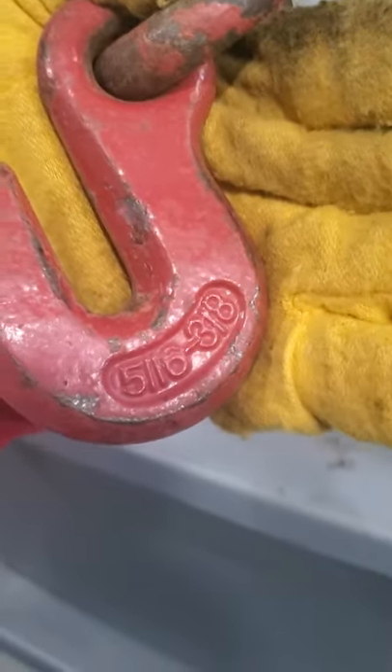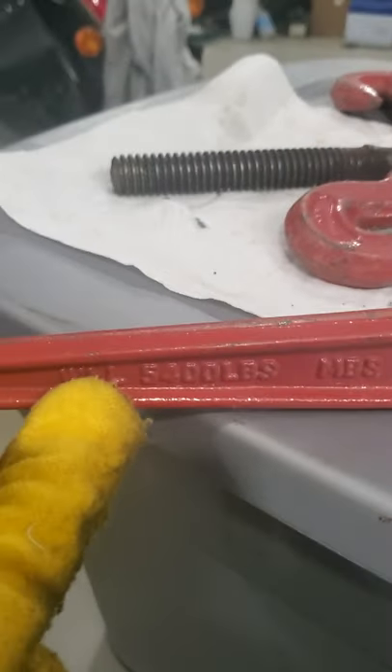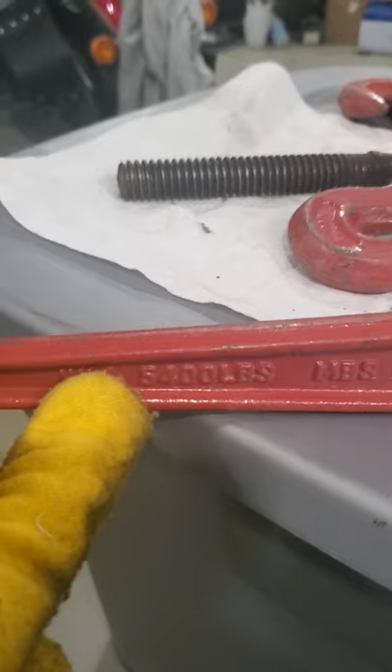This type of binder, the ones I use, they are a 5/16ths, 3/8ths. Working load, as you can see, is 5,400 pounds.